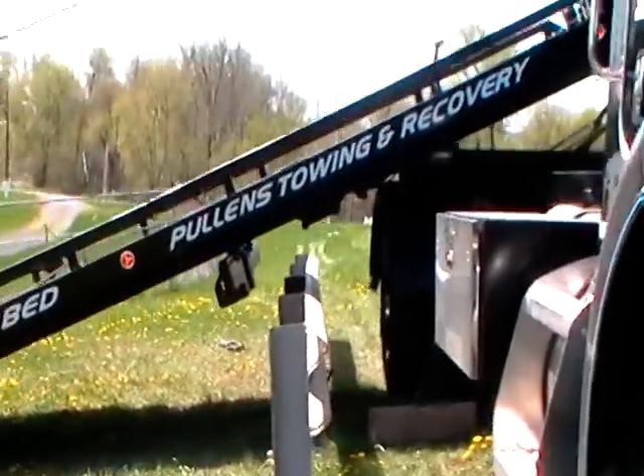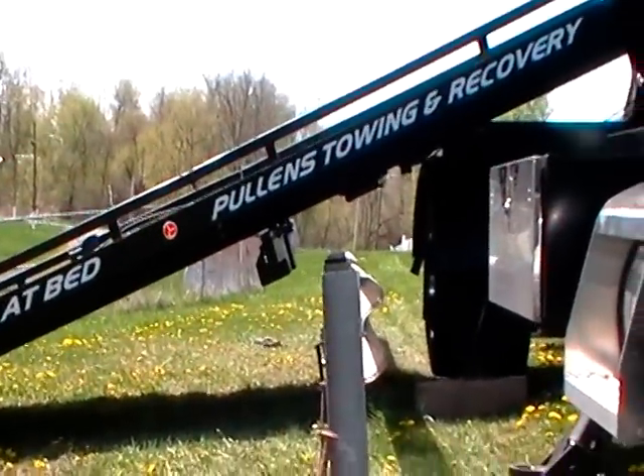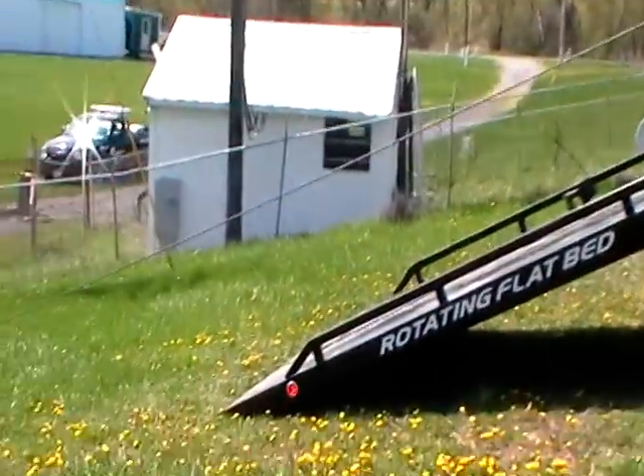And if we look under the truck, there's the guardrail. We have plenty of room underneath there — it clears it with ease. Now we'll watch him pull the truck up on the deck.